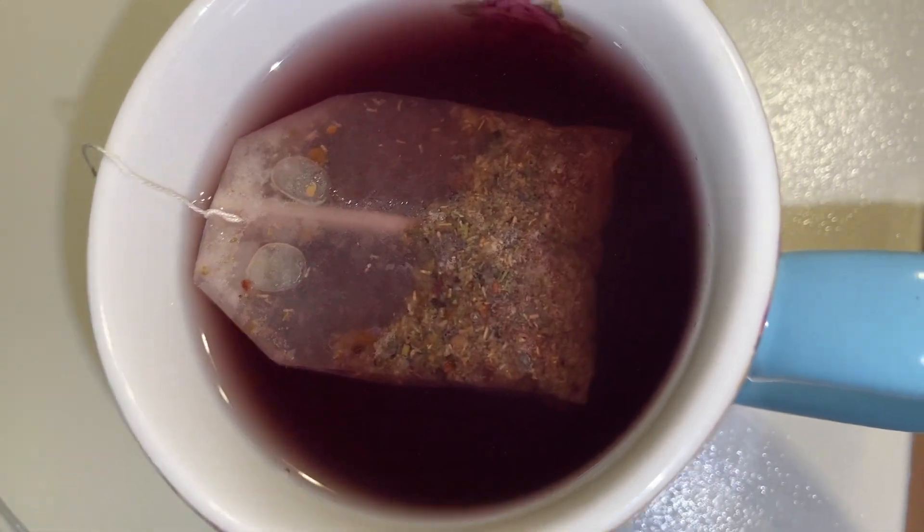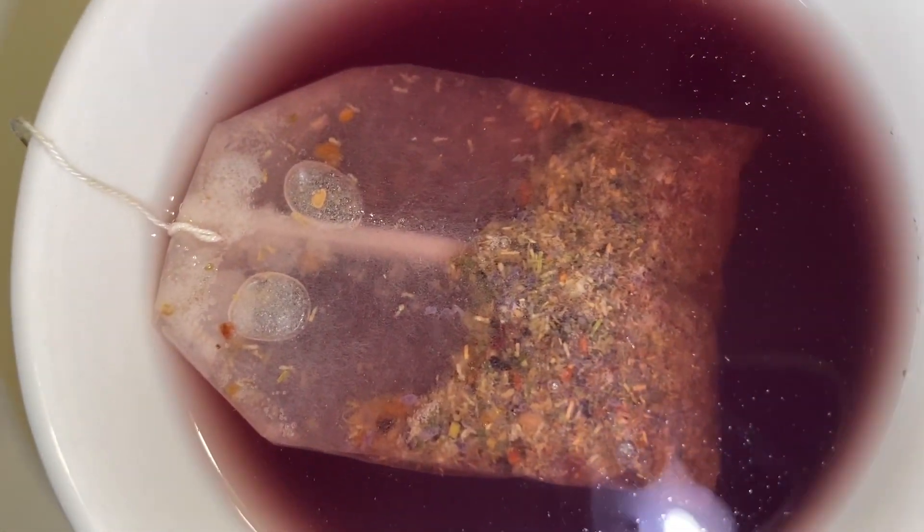You can see how purple it is. And look, now you can see all the herbs and stuff that are in there.